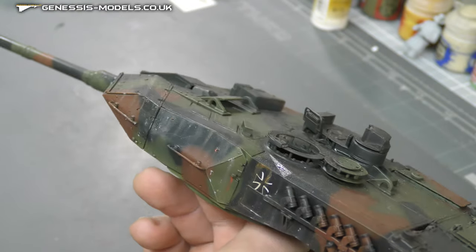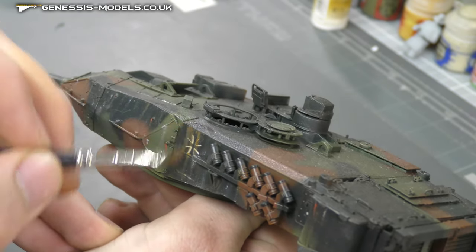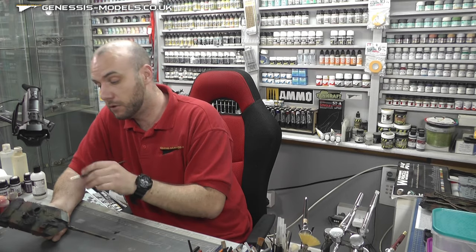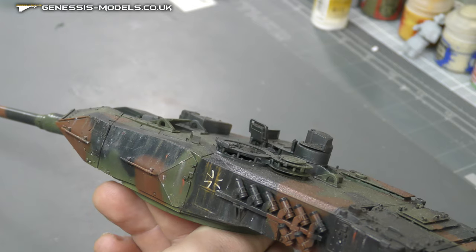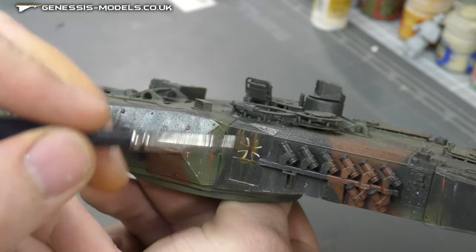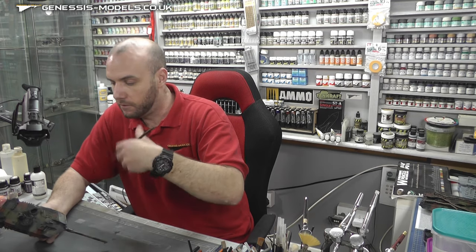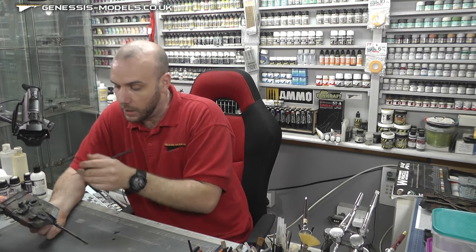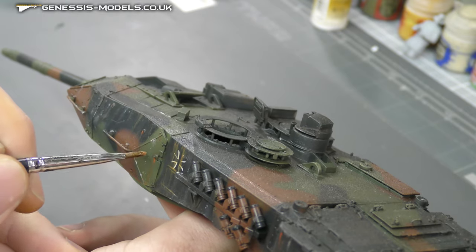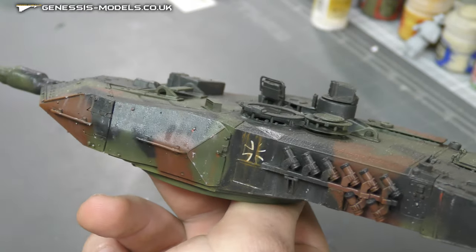We can tidy up these messy bits here. This bit looked a bit messy but if we just streak down we can get some streaks going. Still looking a little bit messy, but I don't want to keep going over it or it'll completely disappear. Leave it another five minutes and we'll give it another pass. Hopefully you can see we're starting to get streaks — do one or two passes, let it dry, keep doing that.